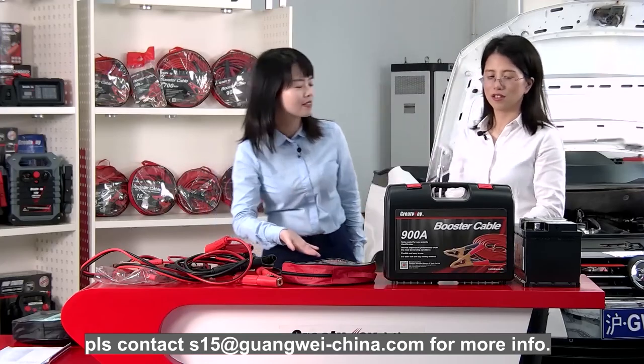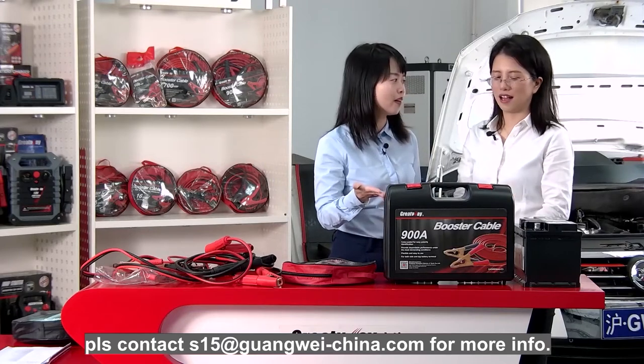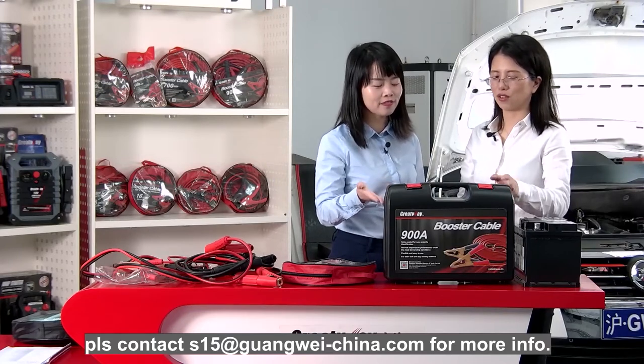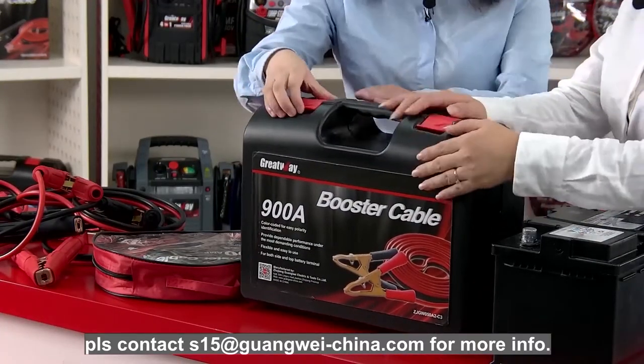You can see there is a black box. It's a heavy duty one — I can tell it from the package. I guess it's quite heavy. So let's open it.